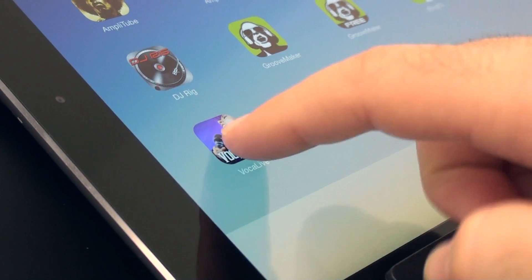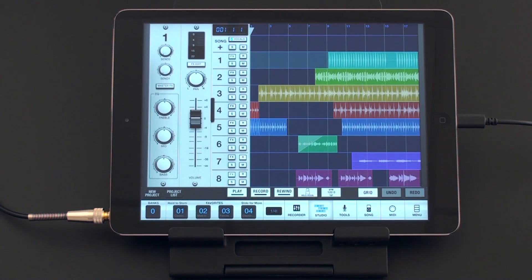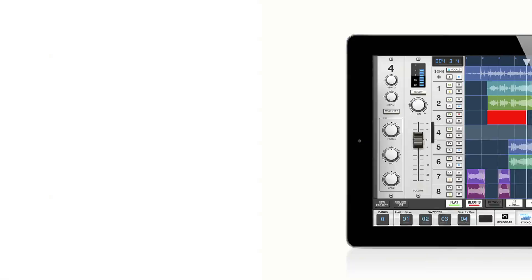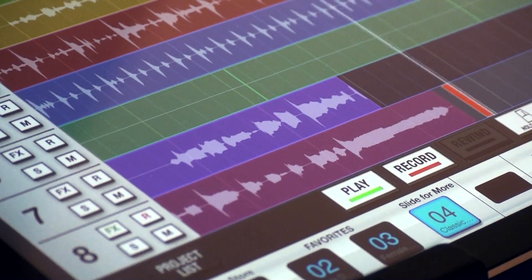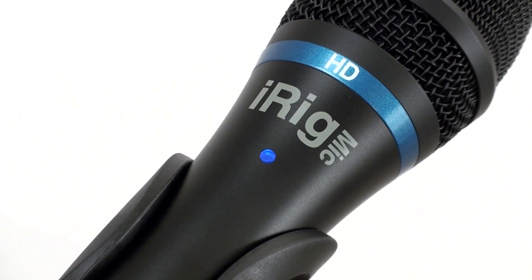Vocal Live 2 adds a complete multi-track studio, making it the most comprehensive vocal and audio production app available for your iPod Touch, iPhone, and iPad. Recording your voice using the new iRig Mic HD lets you capture high-definition digital audio on the go.